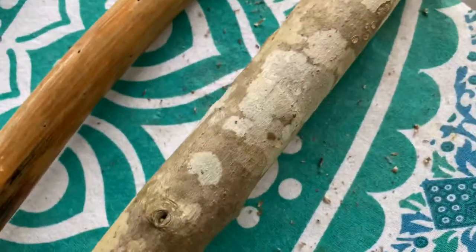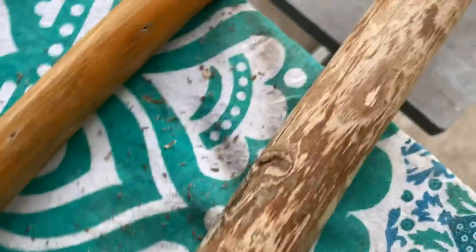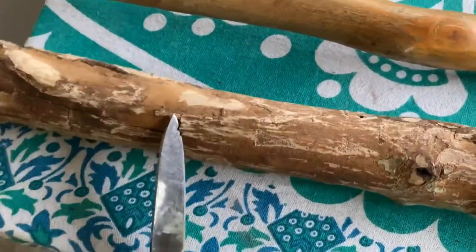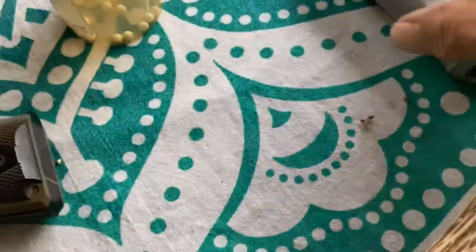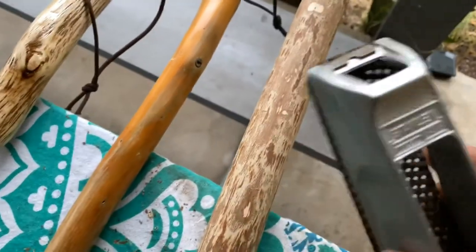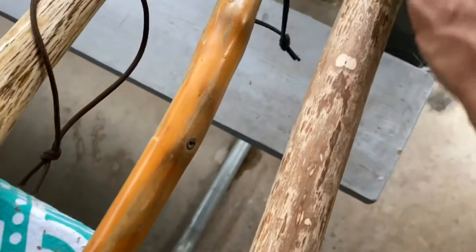So I grabbed another piece of wood — I'm not sure what kind of wood this is because, like I said, I've been cutting brush. All I did is I started by taking the loose bark off, and now I'm using this rasp or cuneiform file, whatever you want to call it. I'm just smoothing this out.